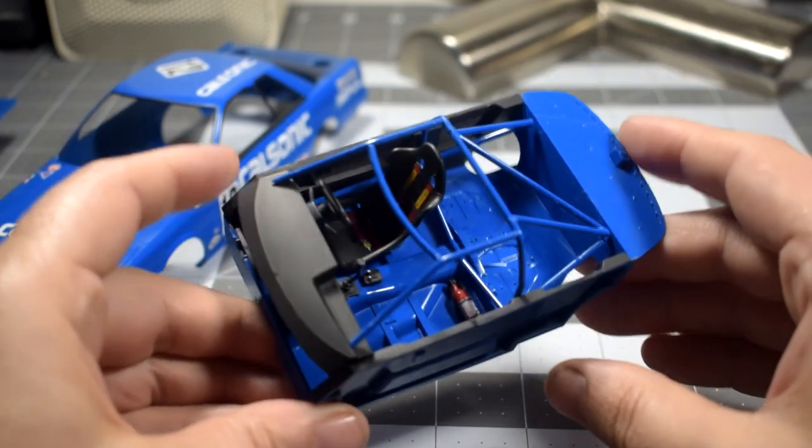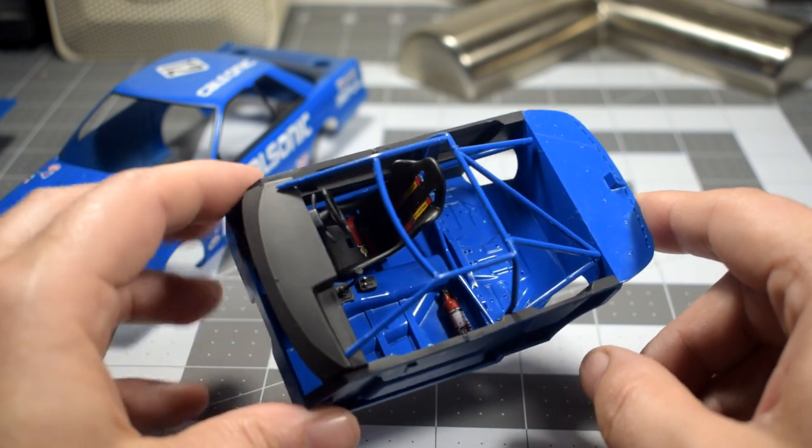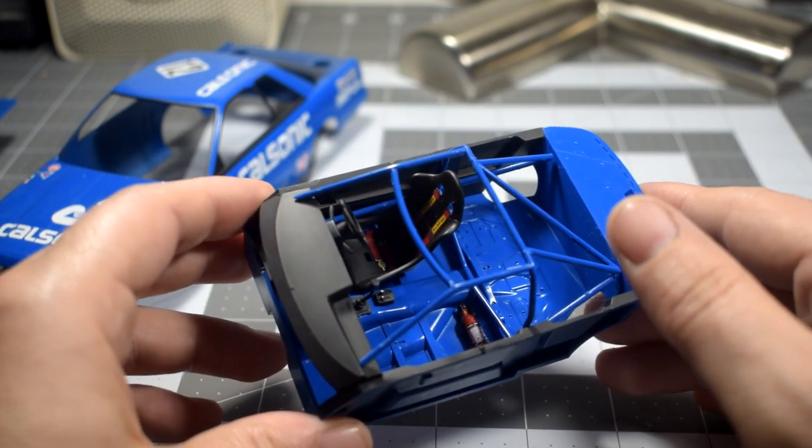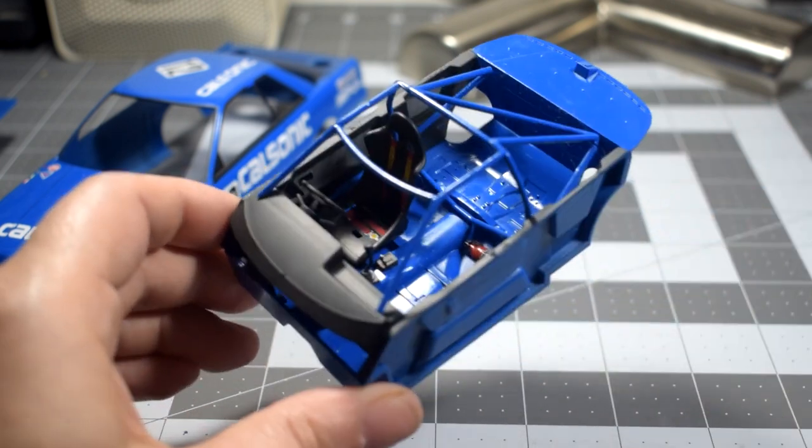There are also a few holes on the interior that you have to drill out as well, because the kit is being shared with the street version and stock version.